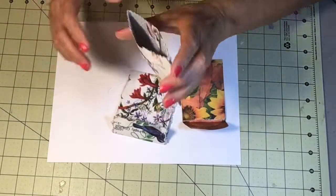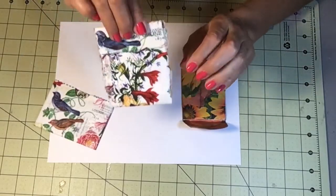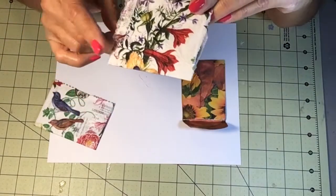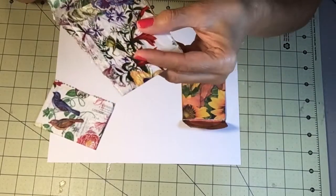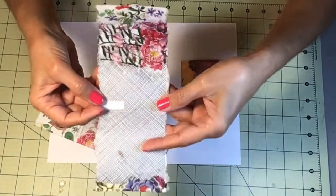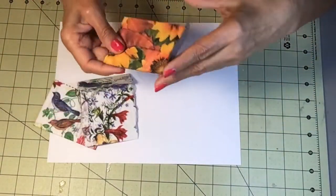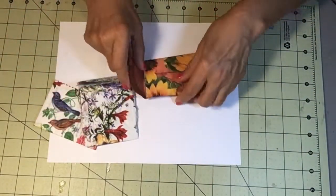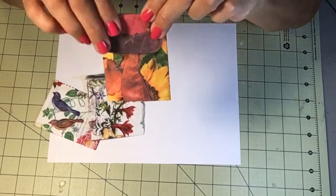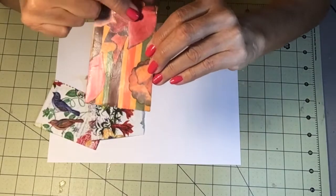Here's a little pocket you can put in your junk journal or any journal you want. Here's another one I made — I left the ends ragged and torn. It has a little flap to open it. I'm going to put some glue right here to glue it shut. And here's another one from the same envelope — it was a long envelope — and this is going to be a little mod podged pocket.